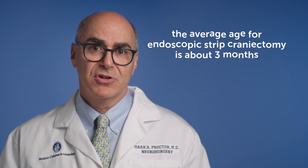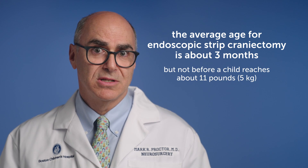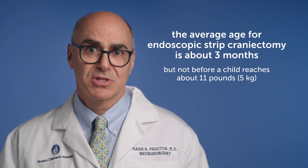Because the skull is growing very rapidly in the first three to six months of life, to do endoscopic strip craniectomy we really want to act early. The average age of surgery is about three months of age, although we always wait until the child reaches five kilograms. We can do the operation generally up to six months, although we think the results are better if done closer to three months of age.